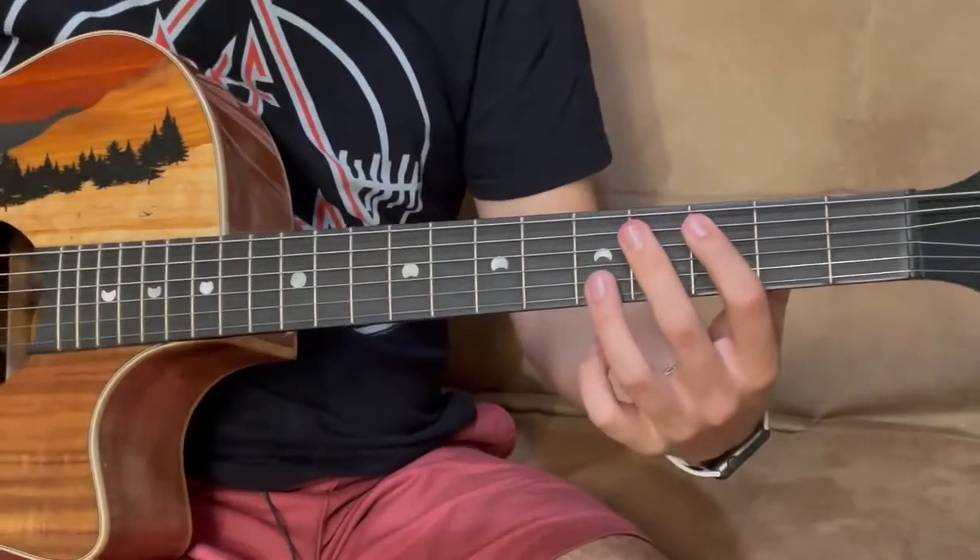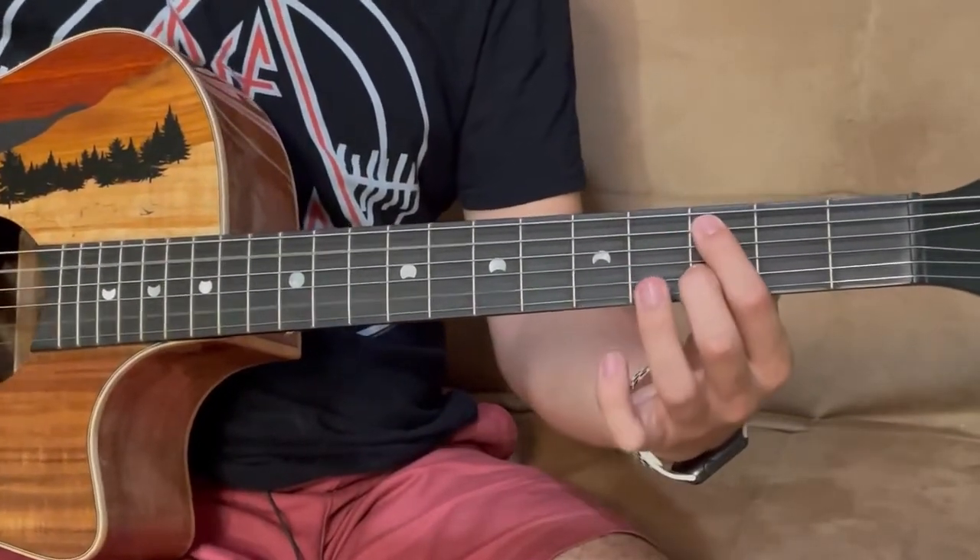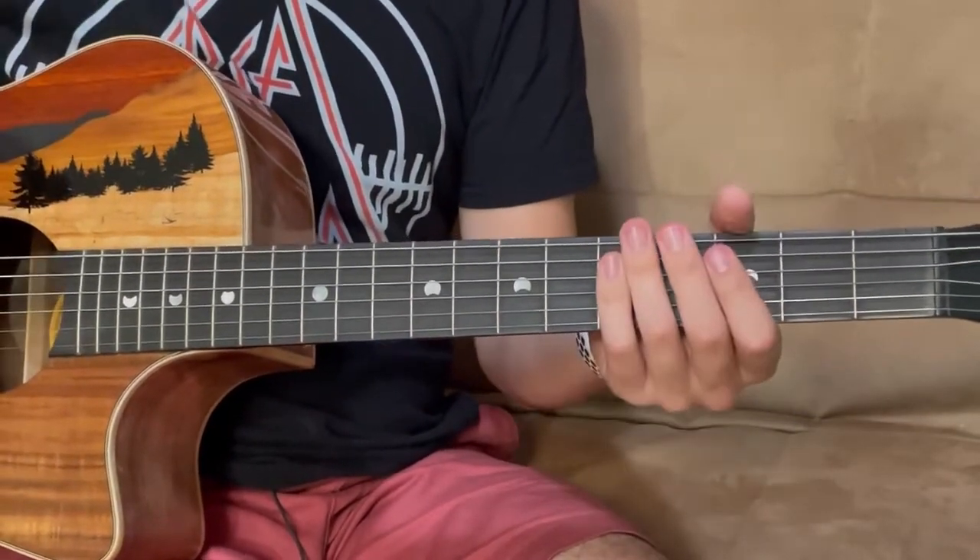What I like to do for these final two notes is use my pointer finger and my thumb while picking and do it this way. But that's completely up to you.